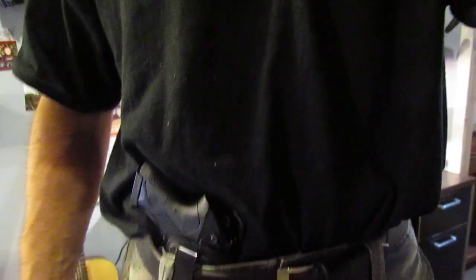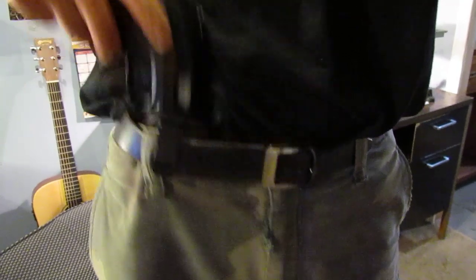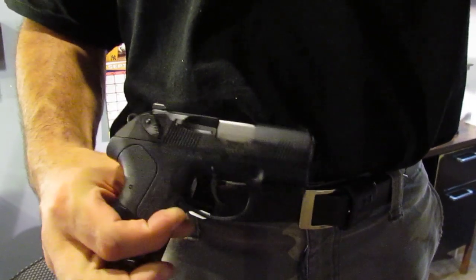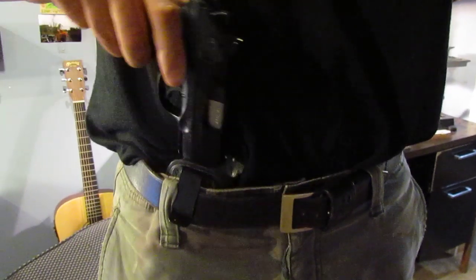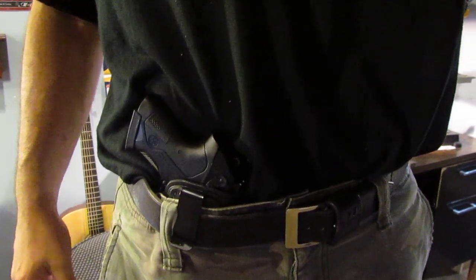Hi everybody, this is Paul from HolsterPro Gun Leather. Just wanted to show you a new gun that I've added to the collection recently. This is the Beretta PX4 Storm Sub Compact — I also make for the full size one here. I'm showing it here in my model 577 pocket holster, or inside the waistband holster.